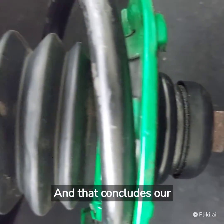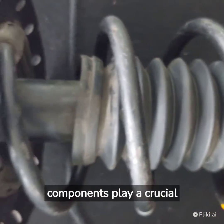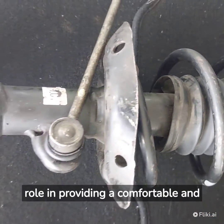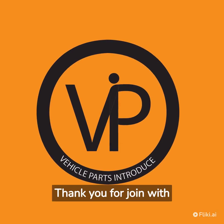That concludes our overview of the front shocks in the Honda Fit GP5. These components play a crucial role in providing a comfortable and controlled driving experience. Thank you for joining us.